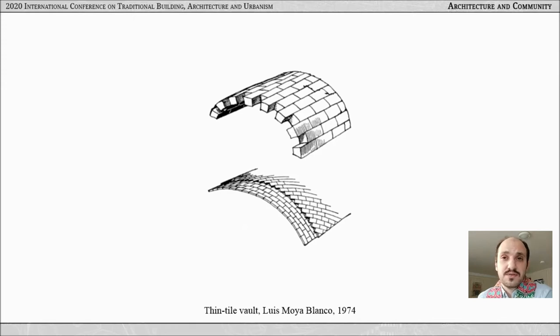The first feature is the unit of construction, which is a lightweight, horizontally positioned tile. The second is the fast-setting mortar. The two result in a technique that needs little or no formwork. However, it needs skill — a technical and tacit one. And so the learning of the technique is crucial to its preservation and development.